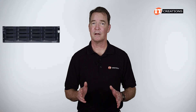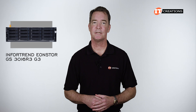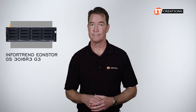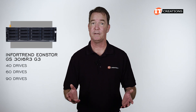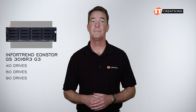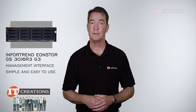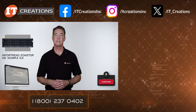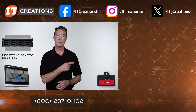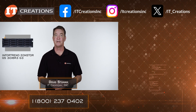For a capable system with a lot of potential and the ability to quickly add additional enclosures to support more capacity, the InfraTrends EonStor GS3016R3 storage enclosure is a worthy candidate. You can attach several different platforms offering 40, 60, or up to 90 drives in a 4U chassis, supporting both cloud and local storage. Our support staff also found the management interface to be fairly simple and easy to use. If you are looking for a storage appliance, check out itcreations.com or click that link to learn more. Until next time, I'm Doug Stummel with IT Creations, and thanks for watching.